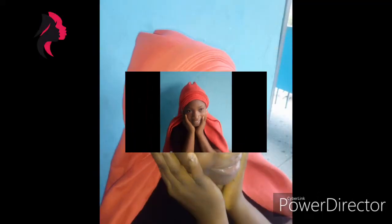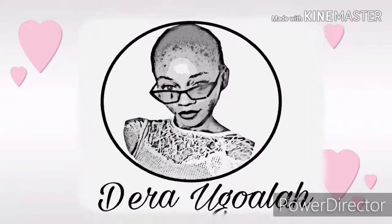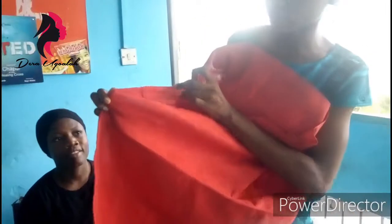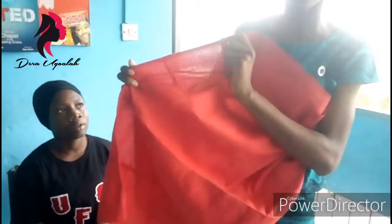Hi guys, in this video I'll be teaching you how to make the base pleats of your ghillie — those first pleats you make before doing the style or the skin scale part of your ghillie. This is my Instagram handle, please go to my page, like my pictures, follow me, and also don't forget to subscribe to my YouTube channel for more videos. This is the ghillie I'm using — I'm using an asho.